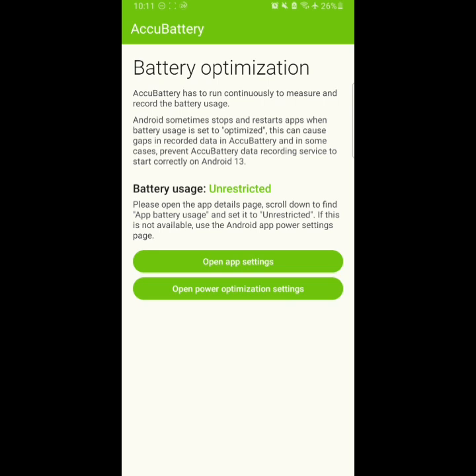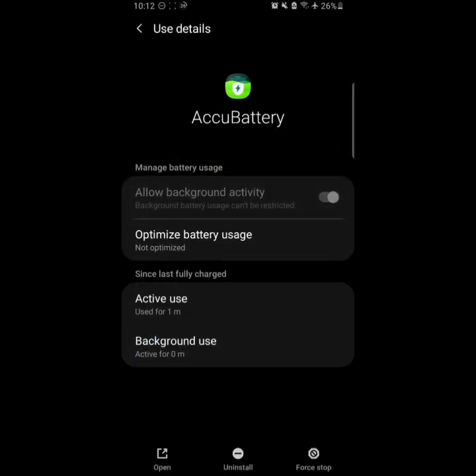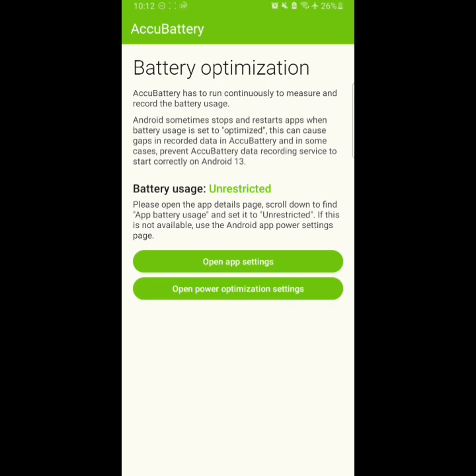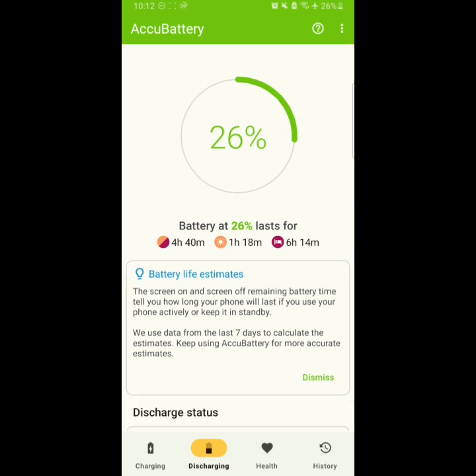First, simply go to All and turn off battery optimization so this app has unlimited battery access, so it can measure the battery correctly. Or you can go to App Settings and set this app to Not Optimized. Now battery usage is unrestricted, which means this app will be able to estimate the battery life correctly.